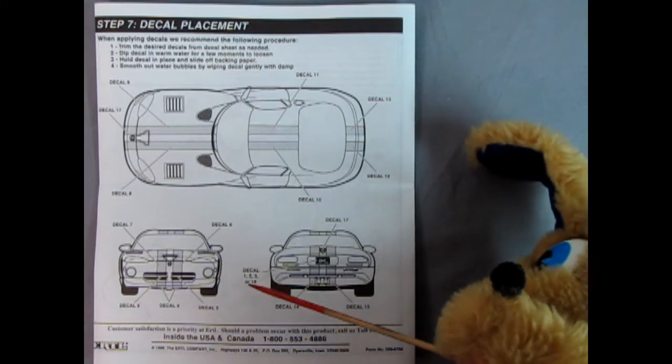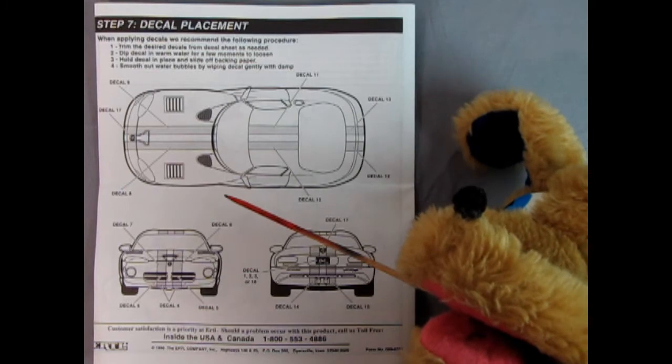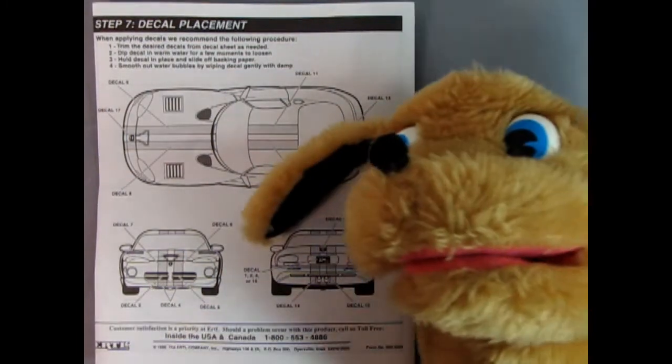There are decals for the front and back and there's the license plate. You get a choice of one, two, three, or 16. I'll show those once we get to look at the decal sheet. Now over to you, Trevor — we want to see those plastic parts!